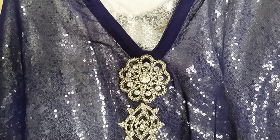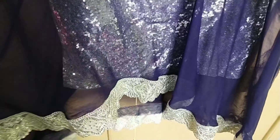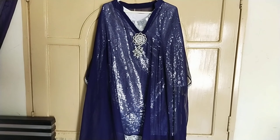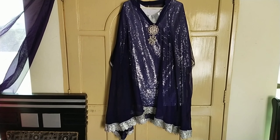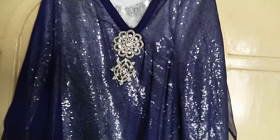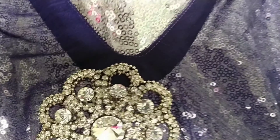Dress number 2 — I was inspired by dress number one and made this one myself. I sourced the cape, inner shirt, laces, and bunches myself and assembled it. This is a full cape, meaning it covers both sides. I added a V-neckline and a deep cut on top so that the inner shirt shows beautifully.